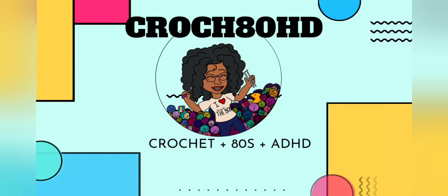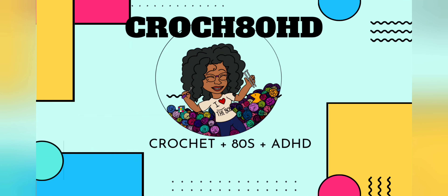Welcome back to Crochet ADHD. I am your host, Jackie. Today's episode is an unboxing.